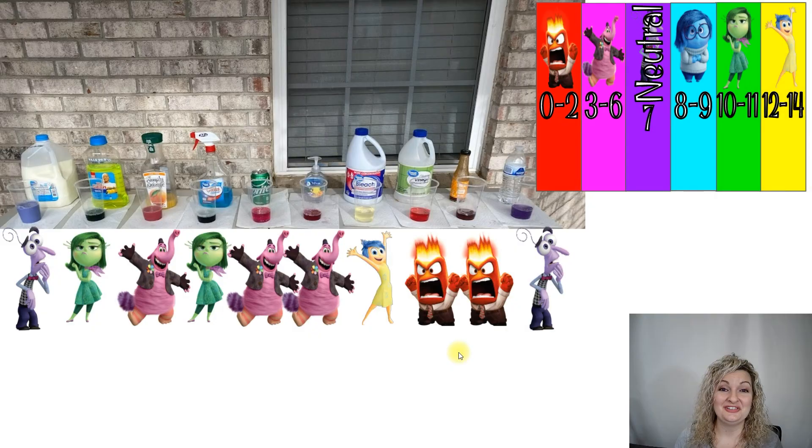Okay guys, here's our solutions — this is a big shot of all of them together. I did want to point out bleach, because bleach does continue to change color over time and it becomes this very bright, very clear yellowish color. It's so pretty, but very strong nevertheless. I went ahead and put all the corresponding characters from Inside Out matching the color we ended up getting when we mixed our substance with our cabbage indicator, so you can kind of see where the pHs fell for the household products we were using. I hope this was helpful to you all — thank you so much for watching. Bye everybody!